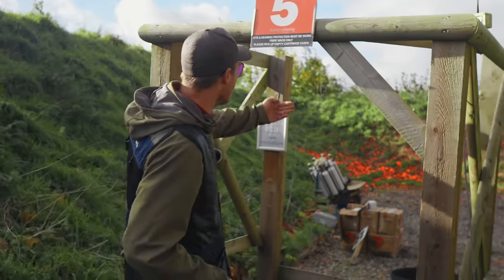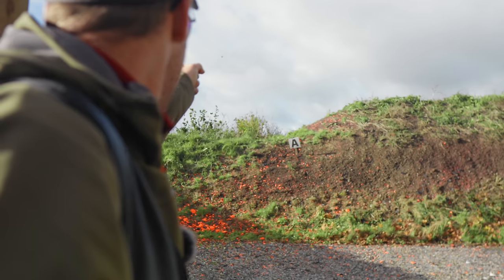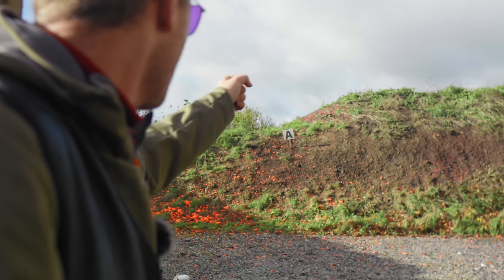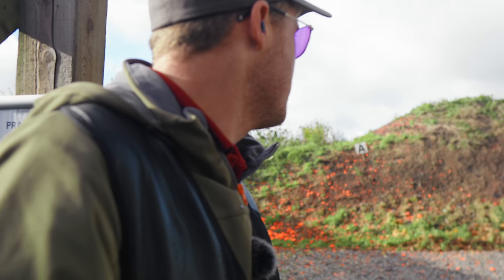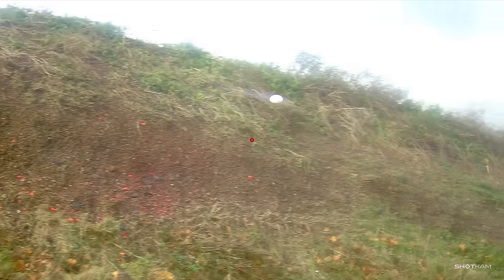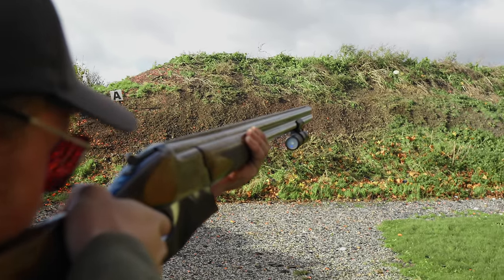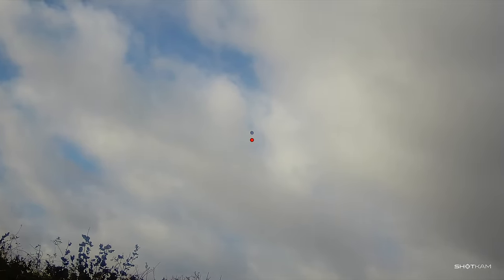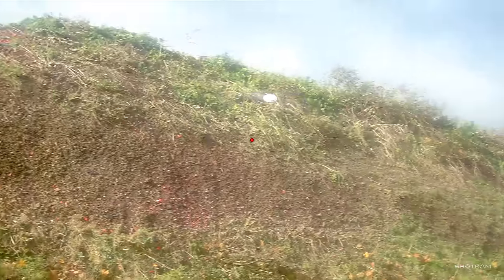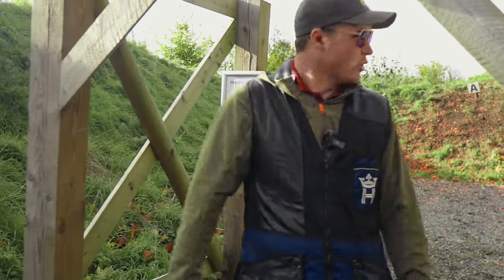Stand 5 was an incomer with an on-the-report floppy slow white crossing bird. I made a plan to shoot the first one pull-away and the second with a very slow swing-through. Everything went to plan except my timing on that last pair, which was a little off. When you have a target that close with a setup like this, there is no margin for error. Six out of six — some more convincing breaks, but you should walk away with a stand like that.